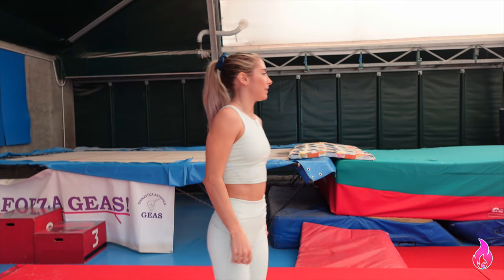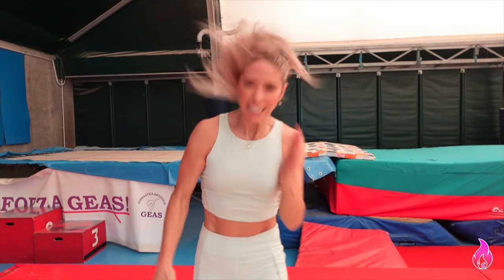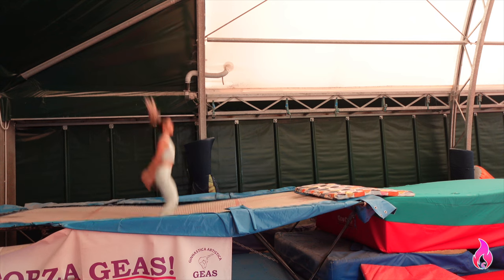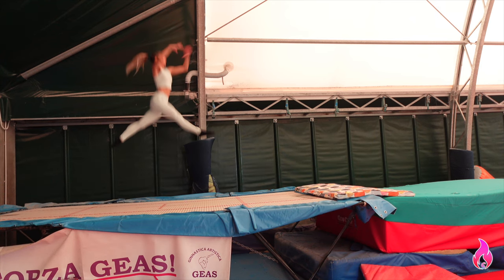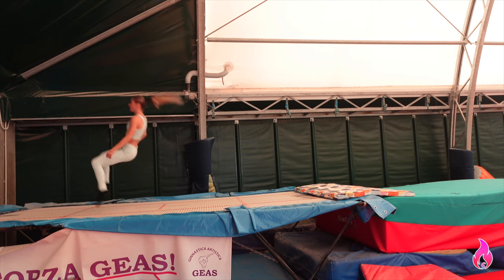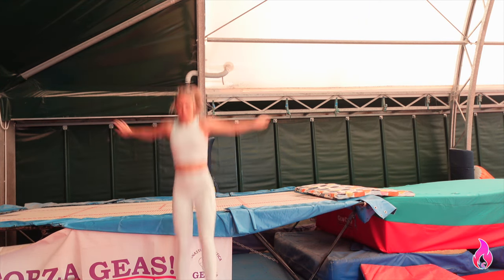I'm thinking we start by warming up my quick-twitch muscles — switch splits, switch leaps, whatever they're called — get those muscles working. I'm about to be like lightning fast. That warmup was probably the shortest one of my life. I'm really anxious to just get on beam — let's go to beam. I've never been this excited to go to beam.